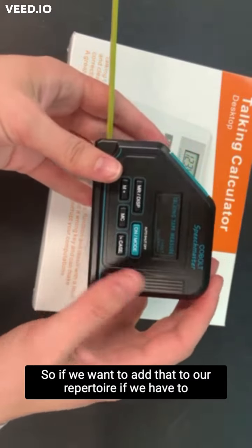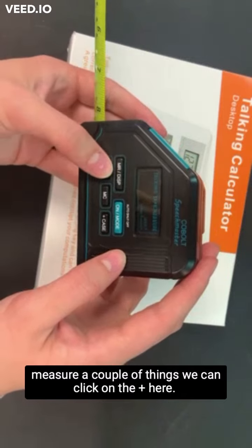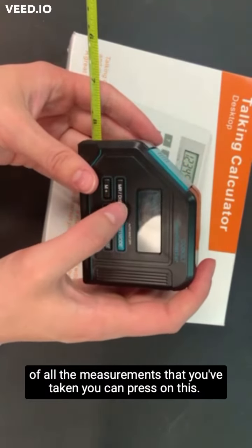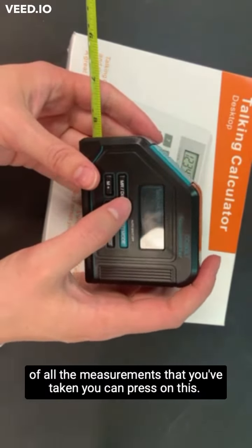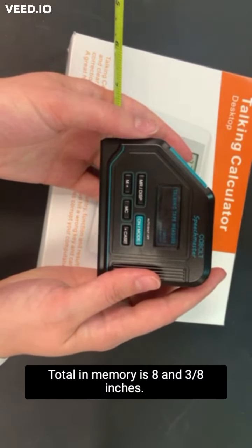So if we want to add that to our repertoire, if we have to measure a couple of things, we can click on the plus here. Add 8 and 3/8ths inches. And if you want to know the total of all the measurements that you've taken, you can press on this — the total memory is 8 and 3/8ths inches.